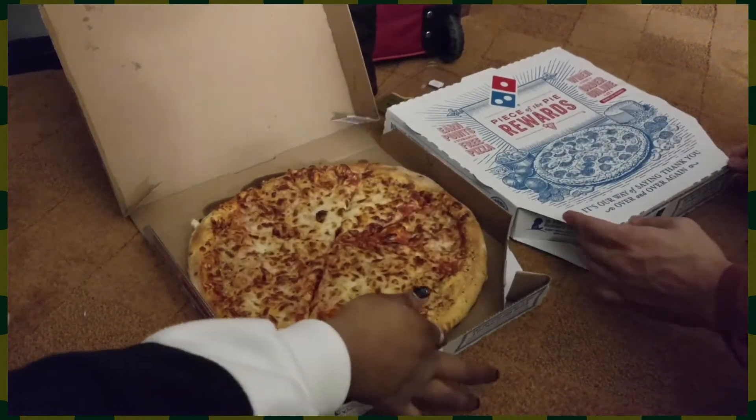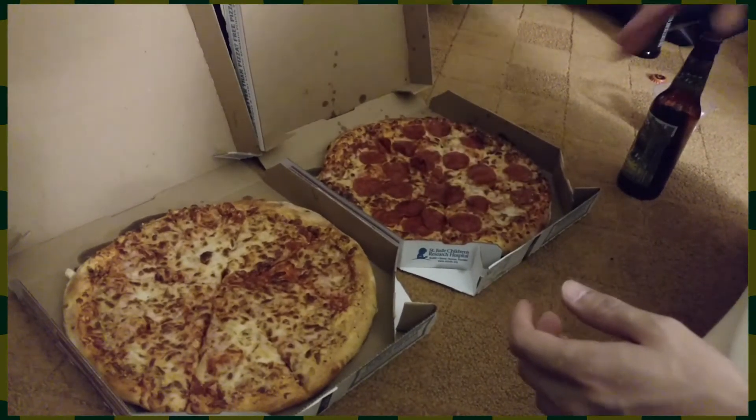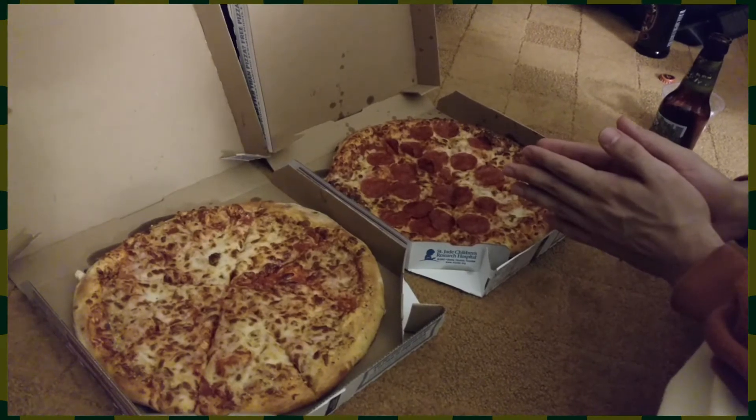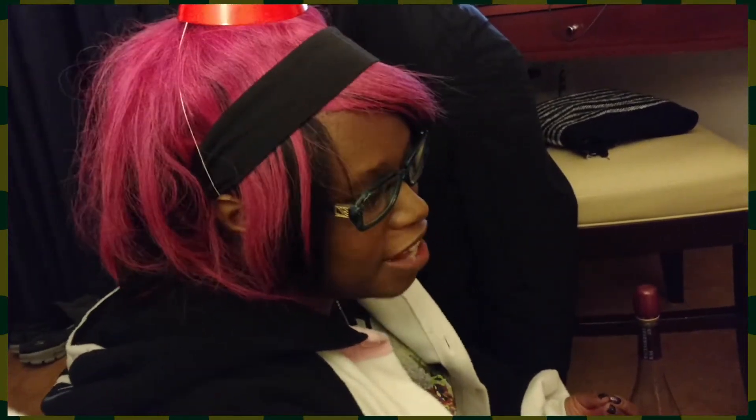And let's open the pepperoni. Oh okay, that's pretty nice. It's just a re-skinned cheese pizza, really. It's the same model. But you gotta consider the fact that pepperoni does add a bit of tang and salt.